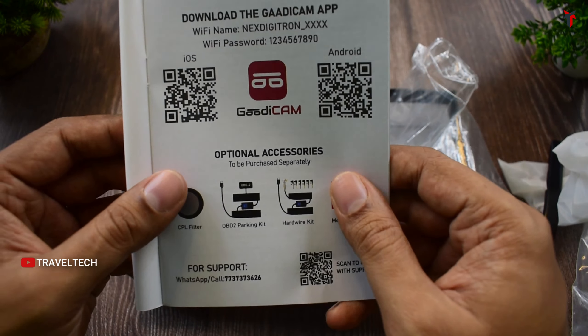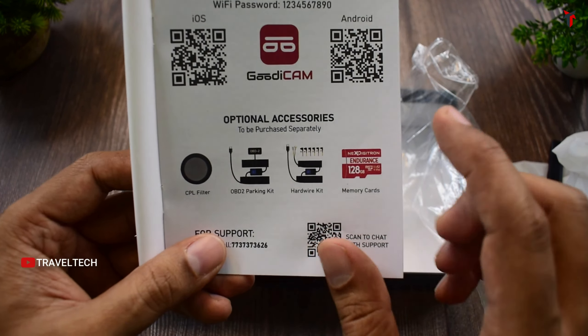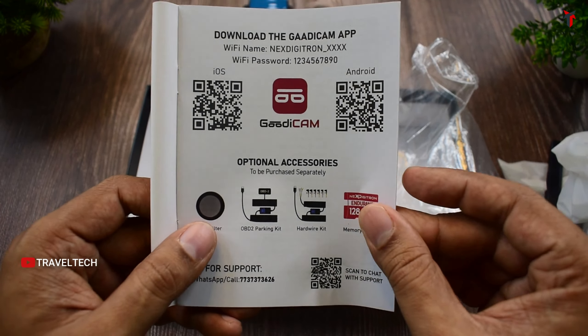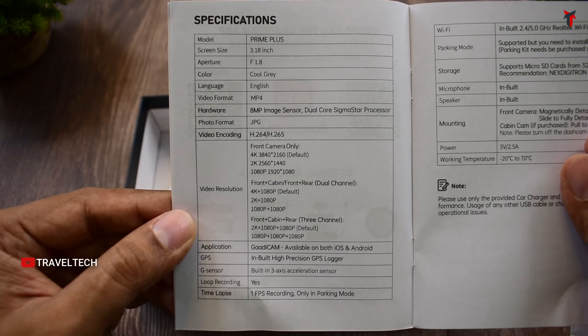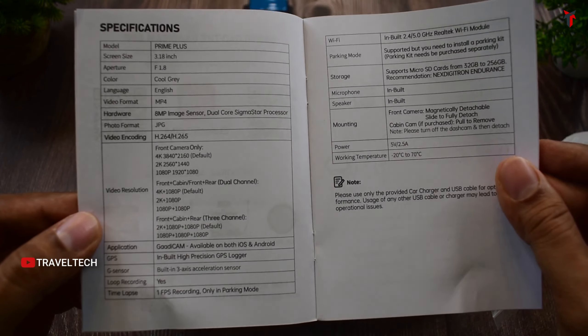A user guide is included with a QR code to watch the installation video and another QR code to download the GuardiCam app for iOS and Android. The guide also provides the Wi-Fi name and password, lists additional accessories available for purchase — CPL filter, OBD2 parking kit, regular hardware kit, and memory card. Next Digitron is now making their own memory cards as well.